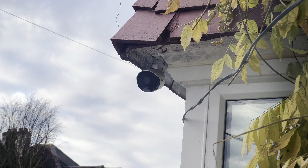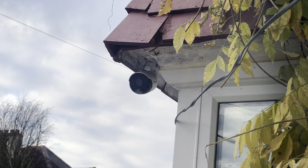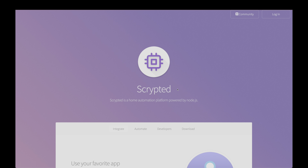Today I'll be showing you how to bridge your existing devices together to create a seamless video doorbell with HomeKit Secure Video support. This isn't the best way, or the only way to do this, but this is how I've had it set up and it's been working great for me.